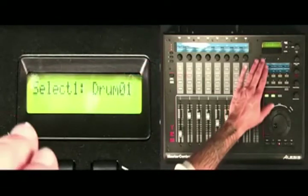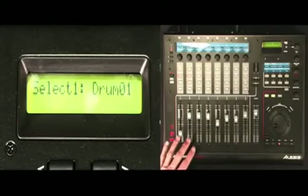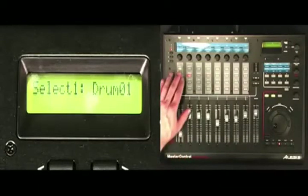Master Control's display gives you feedback at a glance about what you're doing. Touch a fader, turn a knob, or touch a button, and the display will give you an instant readout of what you're doing.